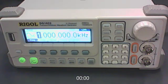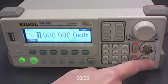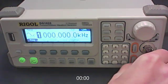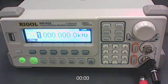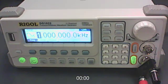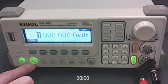This is the function generator you'll probably be using. The on/off switch is on the front, and if that doesn't work there's also one at the back. First, plug your BNC connector into channel 1, which is the lower output. Fit it on and twist until it clicks, then push the button right beside the BNC to set channel 1 output to on so that it's lit up. We're going to want a sine wave for this part of the experiment.